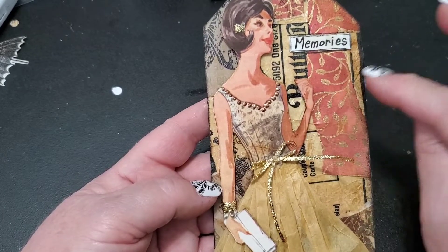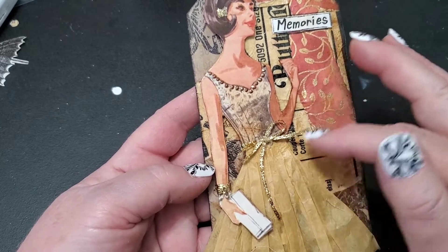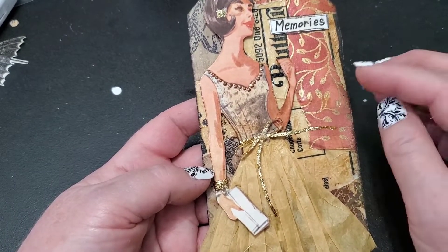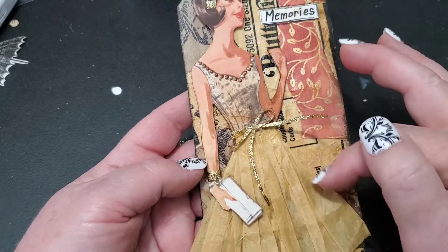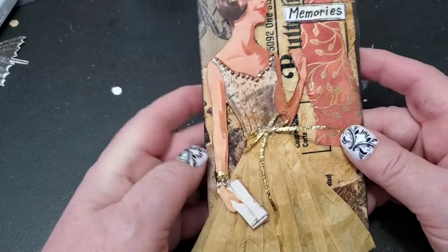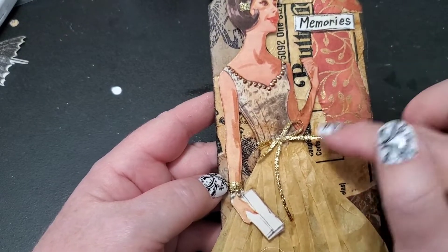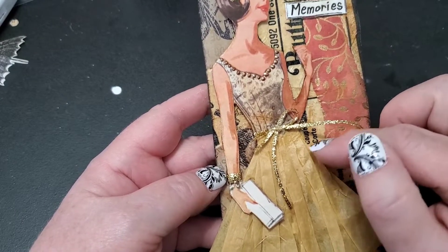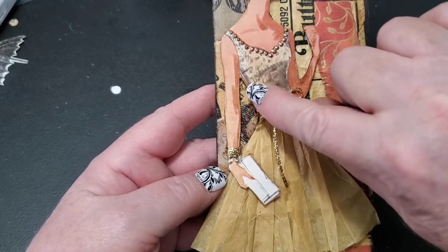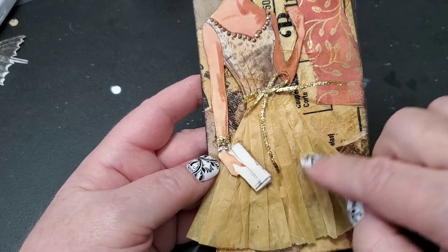I went through my stash of patterns and found this lovely lady. She was wearing a pencil skirt — it was a pattern for three different dresses: one pencil skirt, one A-line skirt, and one pencil skirt with sleeves. Very pretty, but I decided to create my own dress. I fussy cut the girl off the front of the packaging and did a V-cut from the waist down, so there isn't much of her underneath. I also fussy cut her little clutch purse and made sure her arm was free-moving when I cut it.